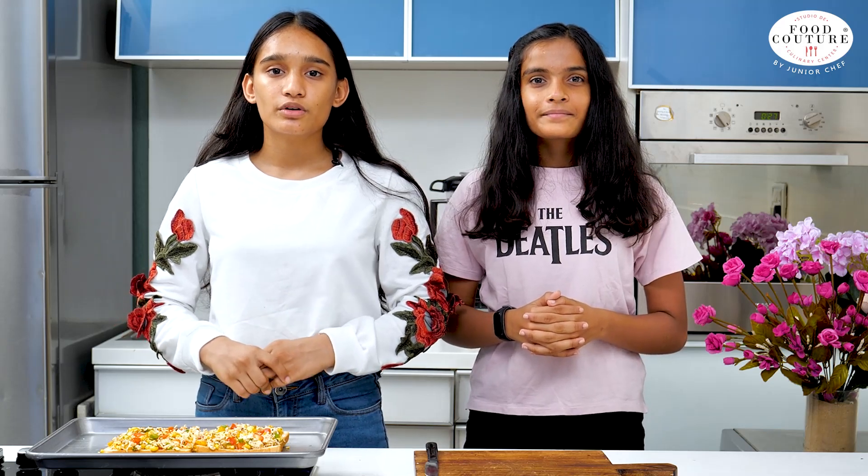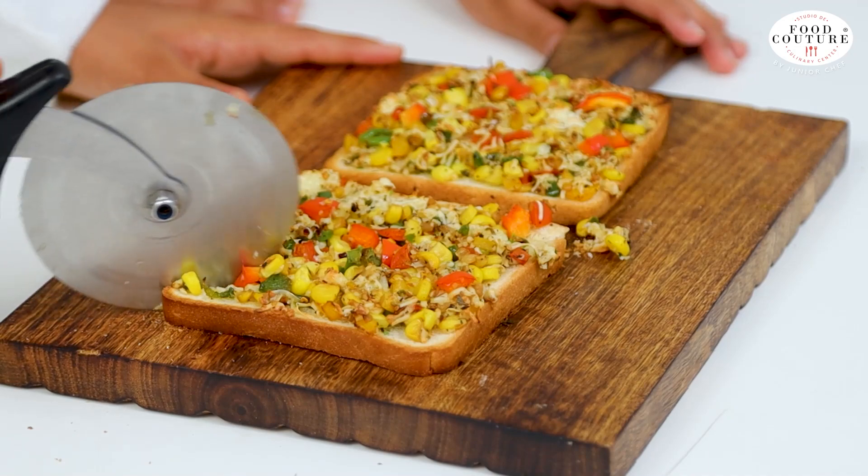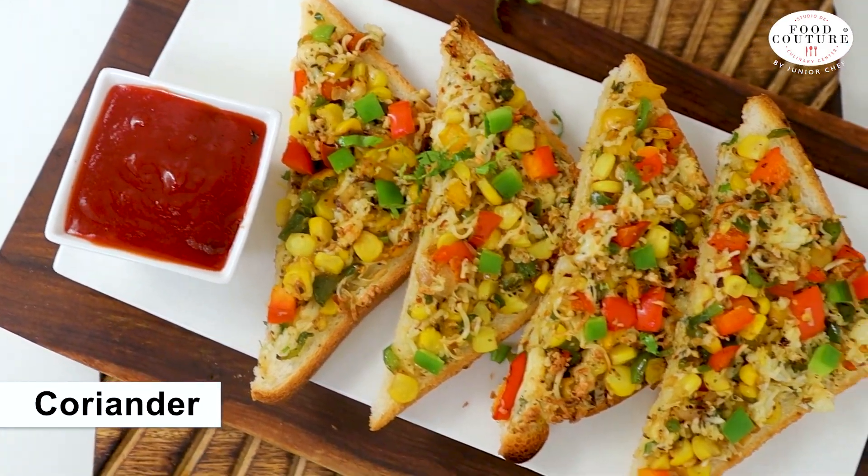Now we'll bake it in a preheated oven for 8-10 minutes at 200 degrees Celsius. Our cheese corn toast is now baked. We'll cut it into 2 pieces and garnish with some coriander.